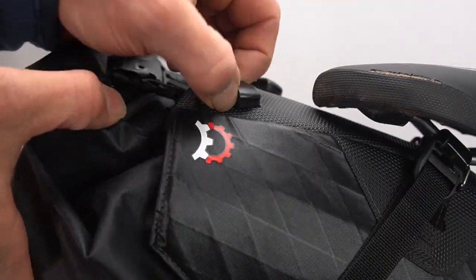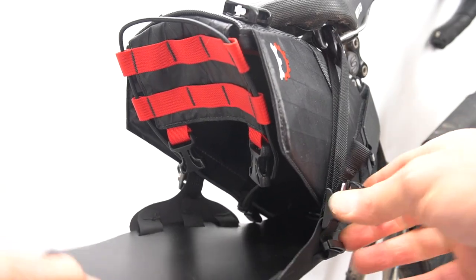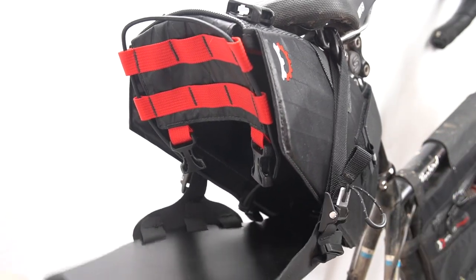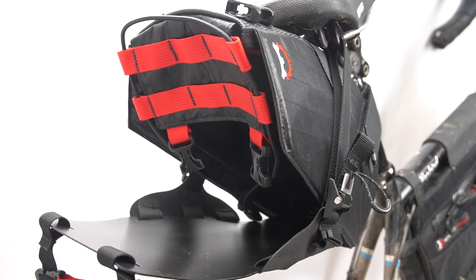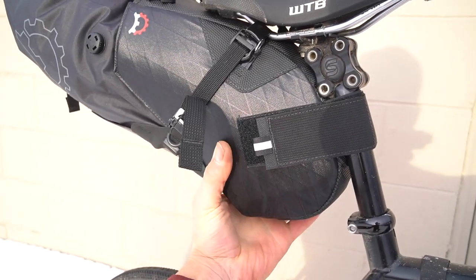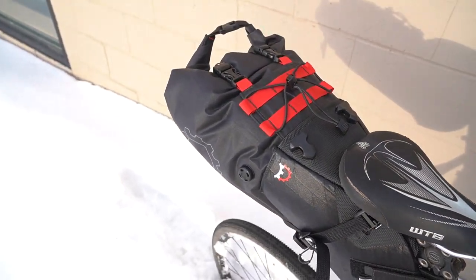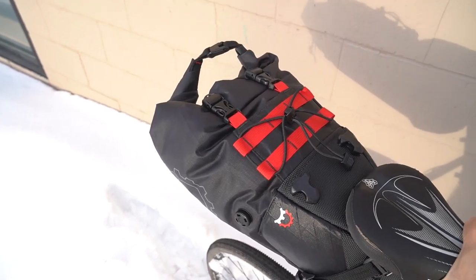When you're removing the dry bag and repacking, the main thing you want to remember is that you need to keep the side straps nice and loose when you're repacking. This allows you to shove the dry bag in all the way again. You really want to get the nose portion of the bag stuffed firmly so you end up with a nice solid stable system. And that's all there is. If you have any questions about this mounting, please reach out to us and we'd be happy to help.